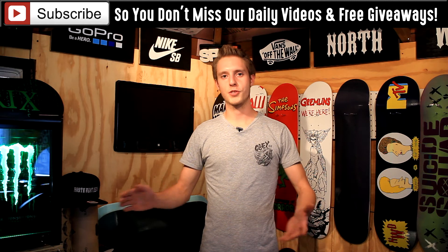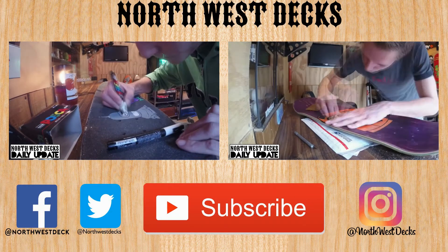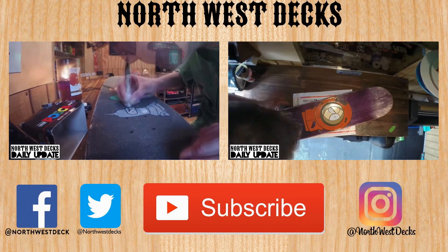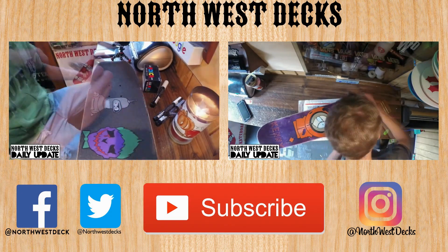Just go contact us on Facebook at facebook.com/northwestdeck or email us at northwestdeck@gmail.com and get your free Northwest Deck Cubs Summer stickers. Anyways, to wrap things up for Friday, be safe tonight guys. Like, comment, and subscribe. See you guys tomorrow. It's Ted Cargill.